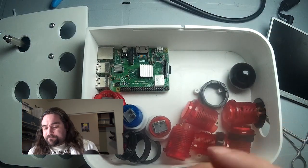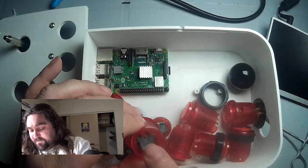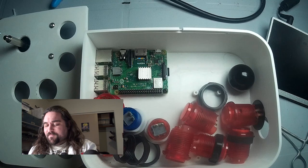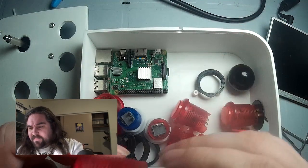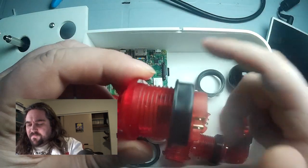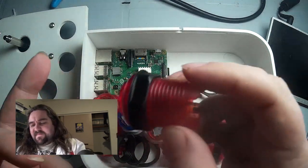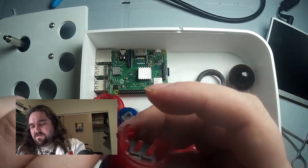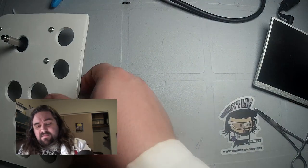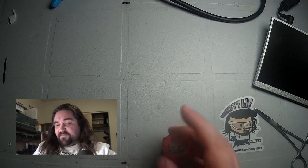If we take a look at the buttons on the back, you can see there are two pins for the LED and two pins for the micro switch. So we're going to explore whether we can get these to light up only when the button is pressed. I'm going to grab one of these buttons, put the ring on it, and conduct an experiment to see if I can get it to light up whenever the button is pressed.